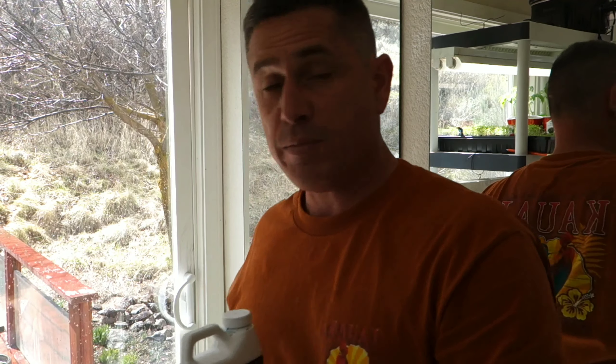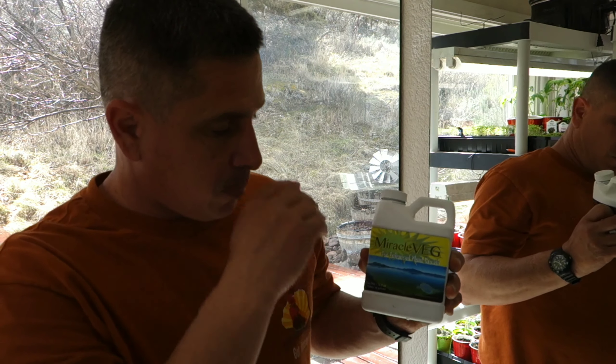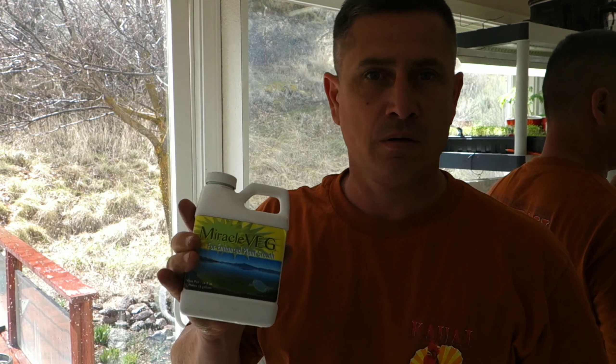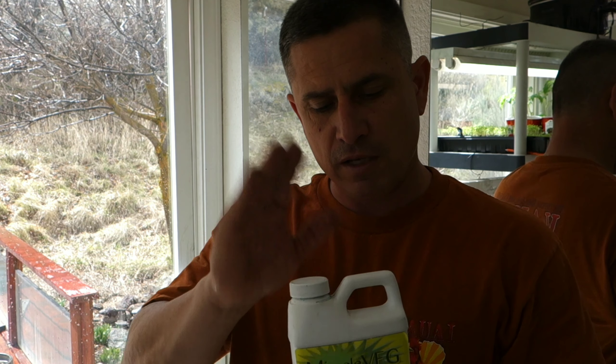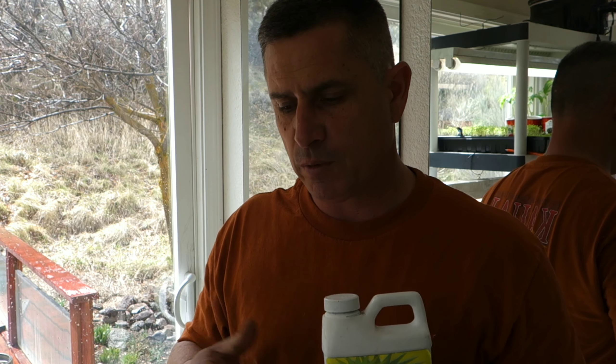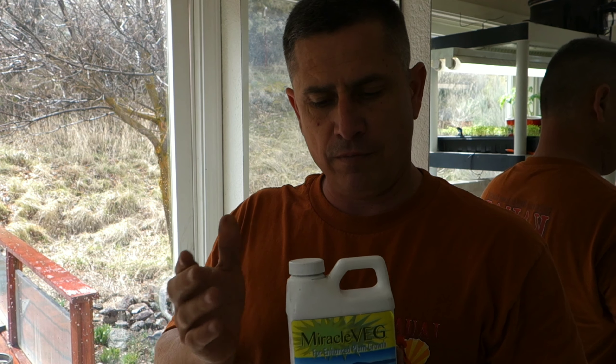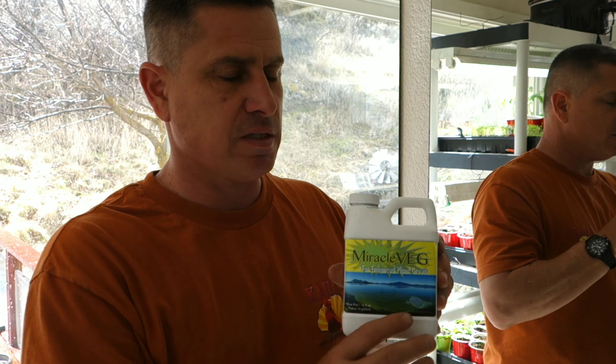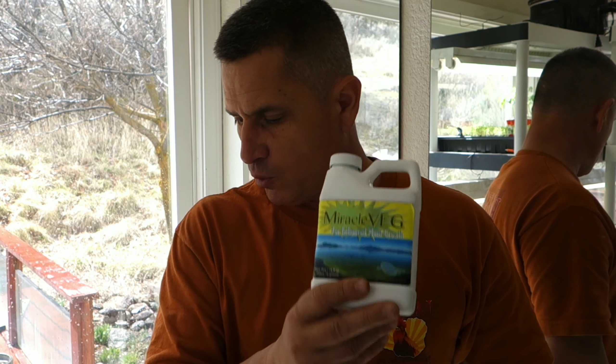However, I'm not 100% happy with it thus far, and the reason is it's unstable. I'm seeing the growth, but it's an unstable product. You can't just open it up, make some up, and stick it back in your closet. Immediately after I mixed up my supplement and left it on the counter for a few hours, the bottle had ballooned up — gases expanded inside it.